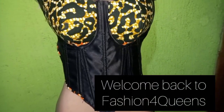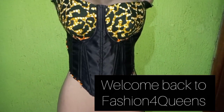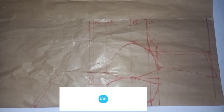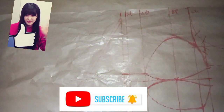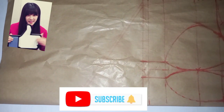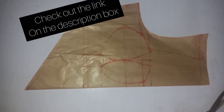Hi guys, good morning, good afternoon, good evening, whatever time it is you're watching this. Welcome to Fashion for Queens. This is another lovely tutorial on how to fix boning. I hope you enjoy this tutorial. Drop a comment down below, like this video, share, comment, subscribe if this is your first time — show me some love, support me, and God bless you.